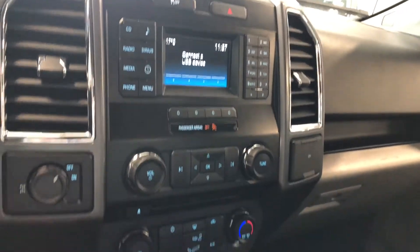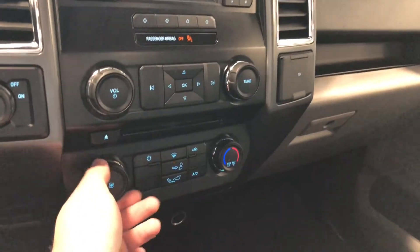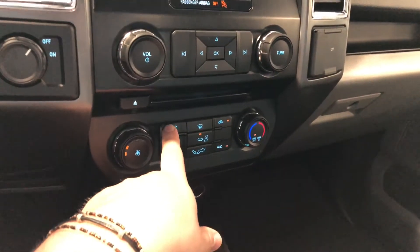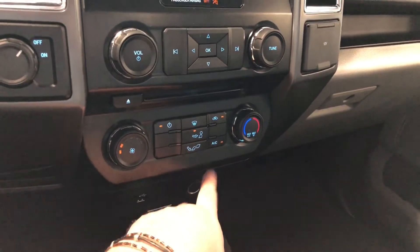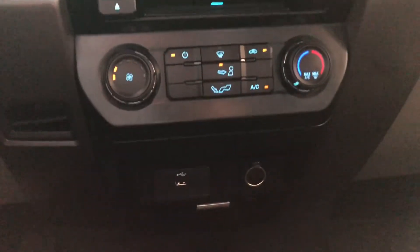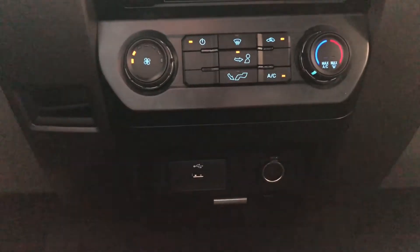Down below is the climate control. It is a single zone. You have these nice smooth turning dials for your intensity and your temperature. You also have your power button here so you can always turn that on and off, along with your AC on the bottom right. You have drivetrain options on the left side here. And on the bottom, you have your USB and your 12-volt outlet.